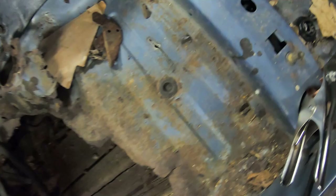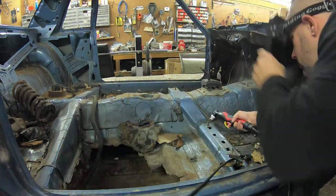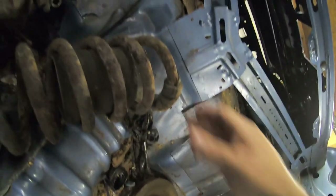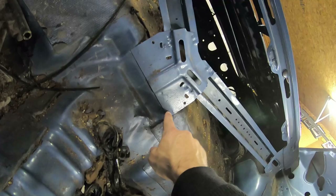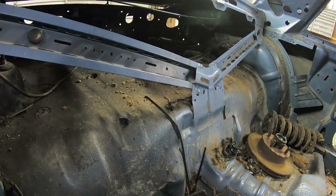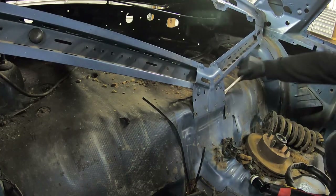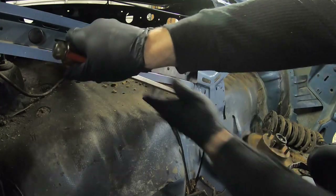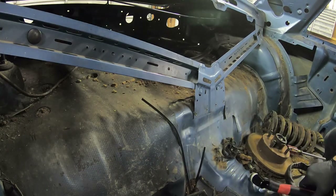Look at how straight that cut is! Now I'm going to try the spot welds — there are four here: one, two, three, four. I'm going to try to get the spot welds out by blowing the hole out of them with the plasma. Let me try it — I should be able to pop this out. I might not have stayed on it long enough, but no biggie. Let's try again. I don't see the welds — I'm going to pop these holes open a little bit more.